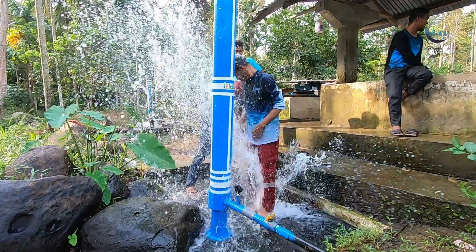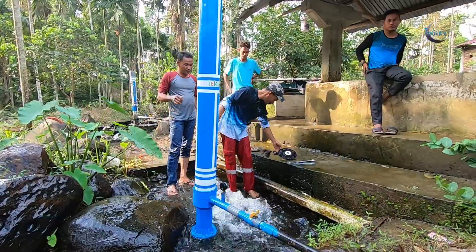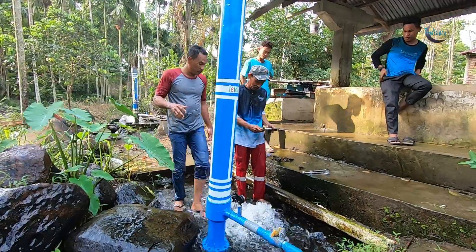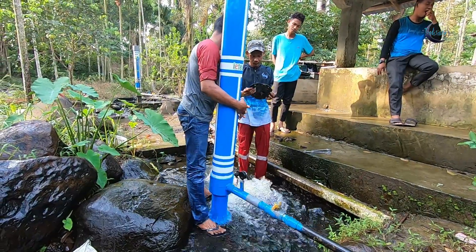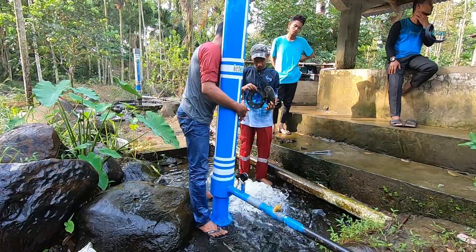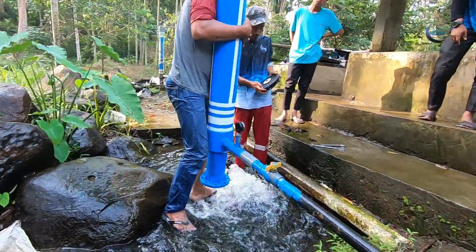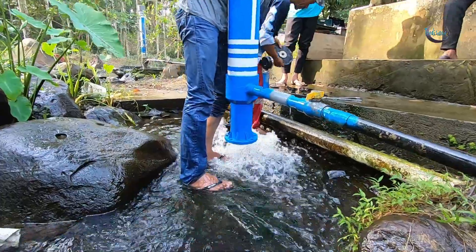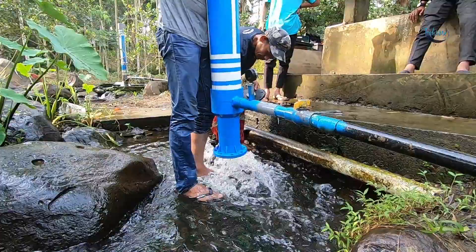After the pipe end work is finished, we will go back to the pump and perform a check on the water output produced by the pump and review the water pressure strength.